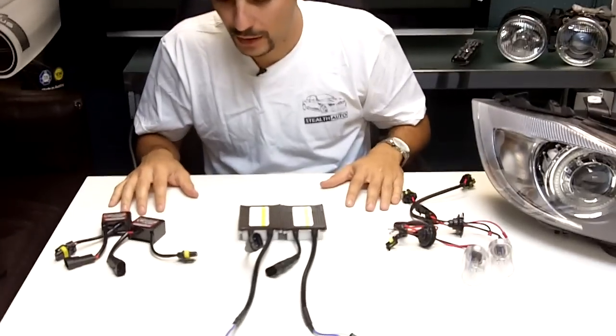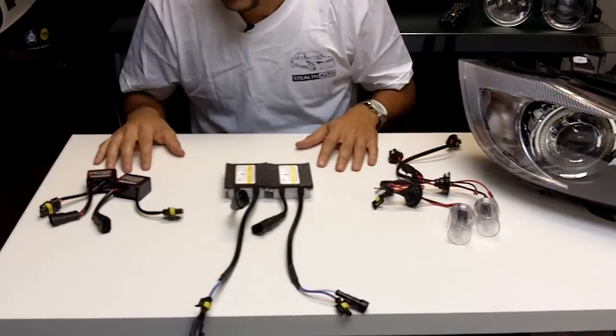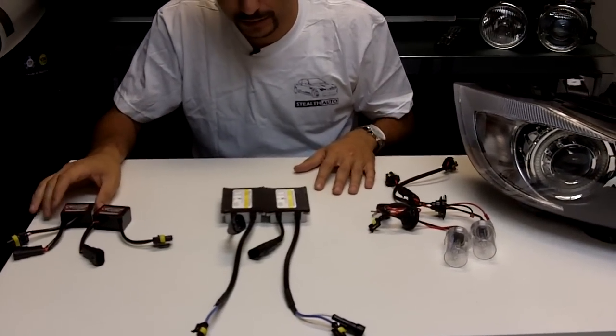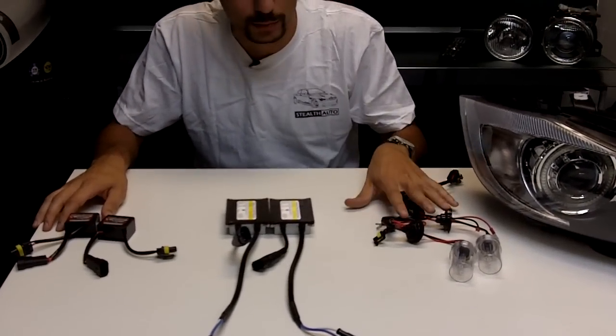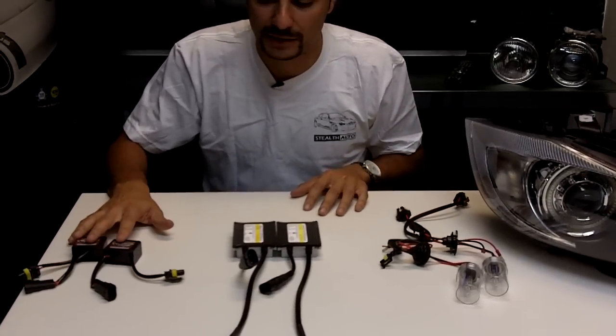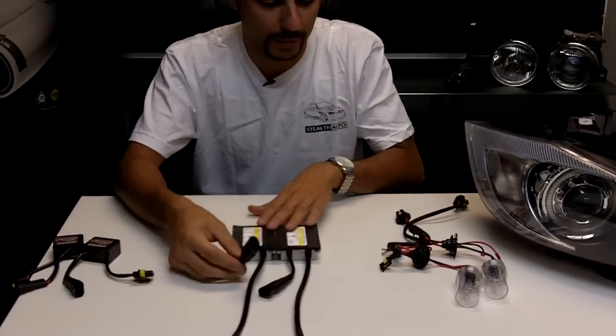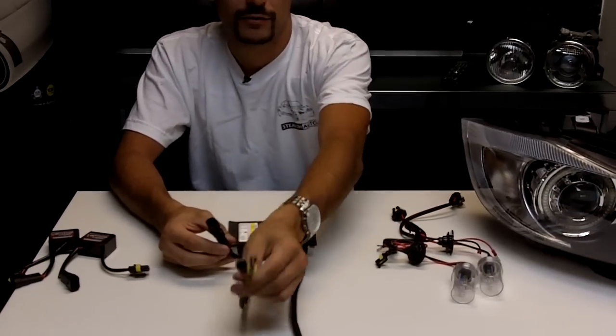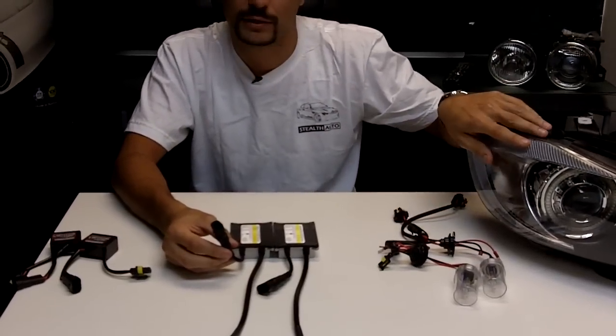We have here laid out what comes in our kits. We have an anti-flicker capacitor, or error cancelers as they're called. You have ballast and you have bulbs. For the vehicles that don't need these anti-flicker capacitors, you would just have your ballast, your bulbs, the input for the ballast, the output from the ballast goes to the bulbs, and the bulbs go in the headlight.